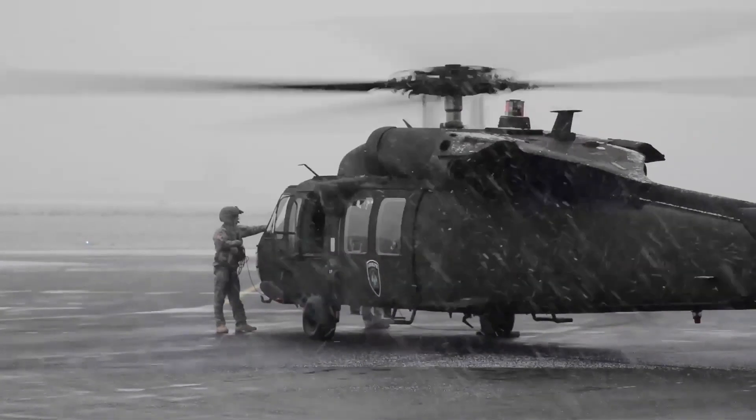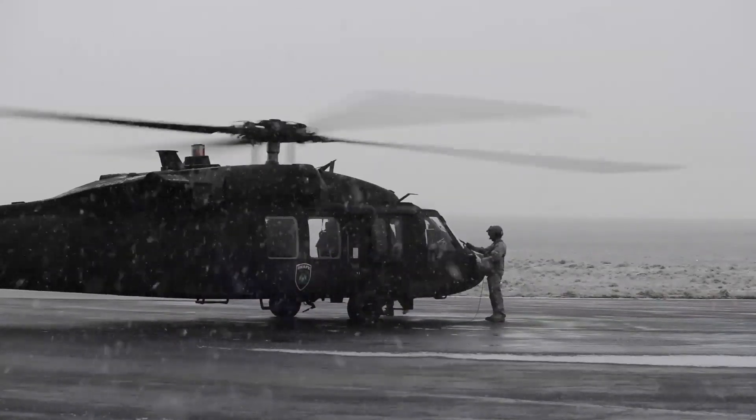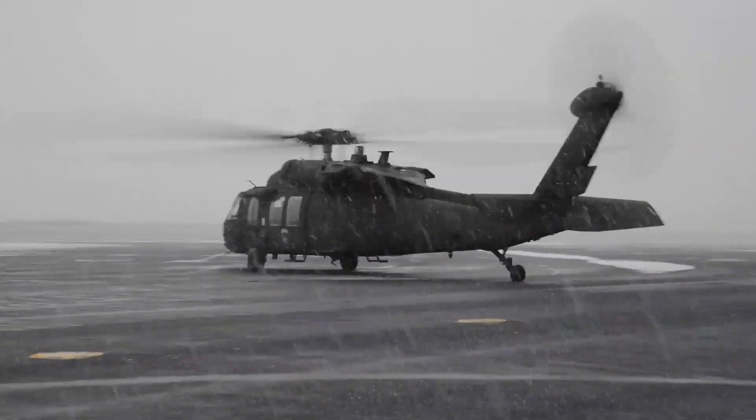The Sikorsky UH-60 Blackhawk is a four-blade, twin-engine, medium-lift utility military helicopter manufactured by Sikorsky Aircraft.